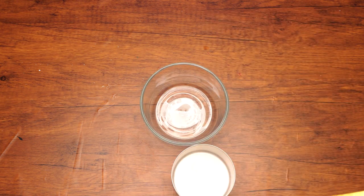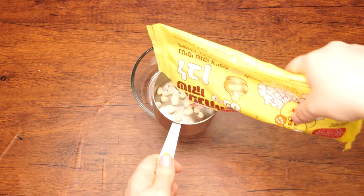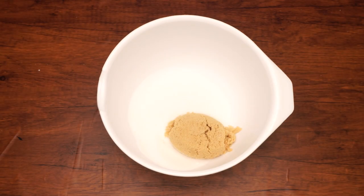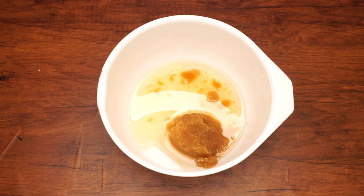Let's begin. Measure out one cup of butterscotch chips or white chocolate chips. With the help of an adult, melt it over low heat in a small pot, stirring constantly until it is smooth. In a large bowl, combine a half a cup of sugar, half a cup of brown sugar, one cup of oil, and the melted chips. Stir the mixture until it is smooth.